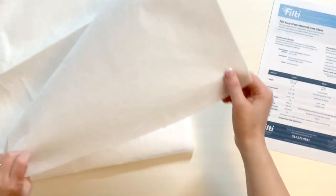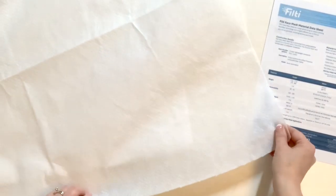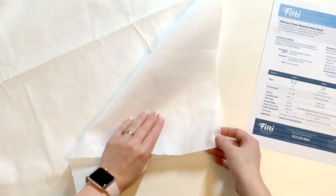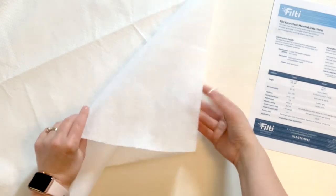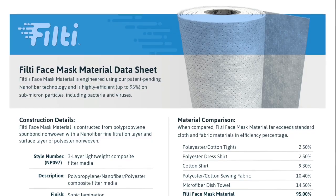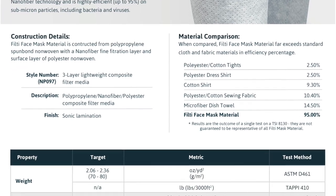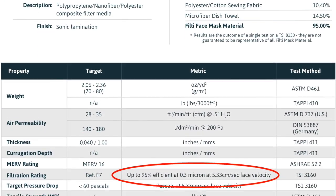It took eight days from the day I ordered it until the day it arrived today. This is the Filty fabric. It is pretty thin with little impressions on one side that you can see on both sides. According to Filty, you can make 50 to 80 face masks per sheet. Each sheet is 28 inches wide and 10 feet long. According to the Filty information sheet, the fabric can filter out particles down to 0.3 micron at up to 95 percent efficiency.